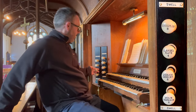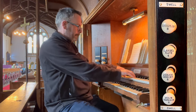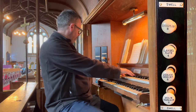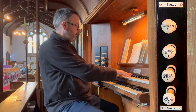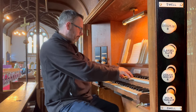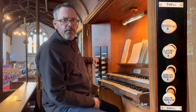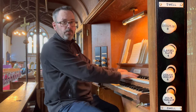To the left here we have the swell organ, which is the top manual. We have an 8-foot Lieblich Gedacht, a 4-foot Clarabella Flute, and the one reed on this organ is an 8-foot Cornopean. It really has some power.